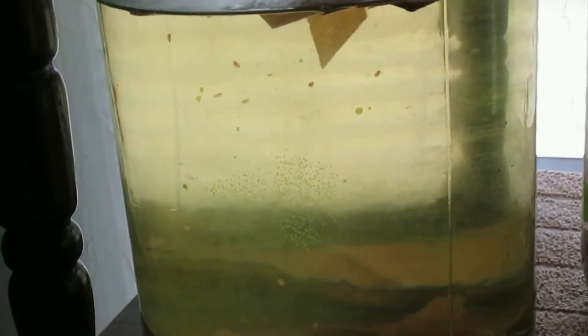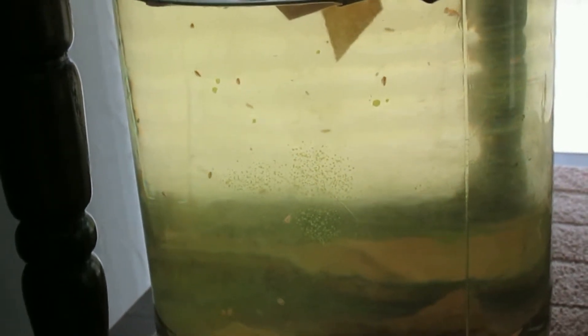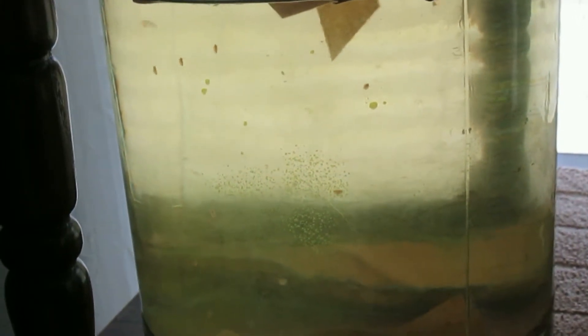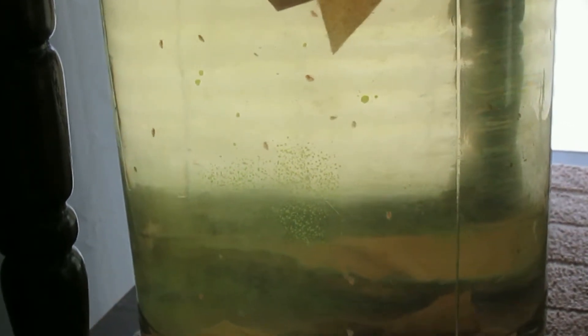...in five gallon buckets, in gallon buckets, gallon containers — they were uncovered. So in an attempt to avoid culturing mosquito larvae in addition to the Daphnia and the Infusorians,